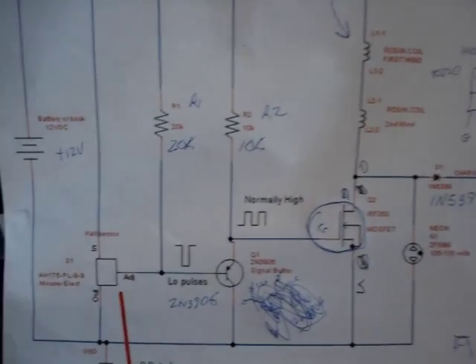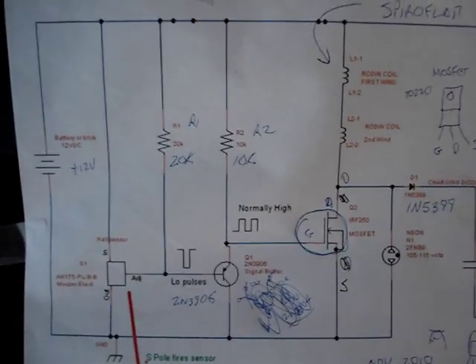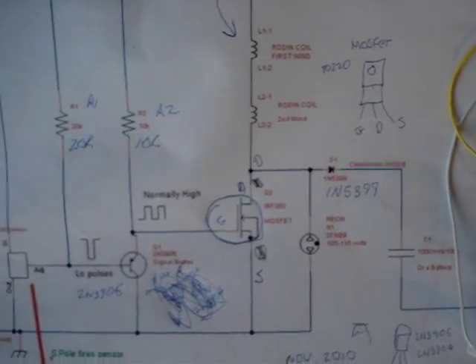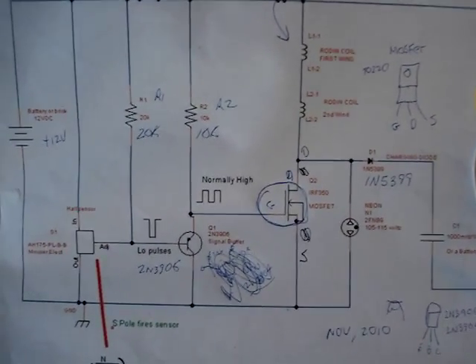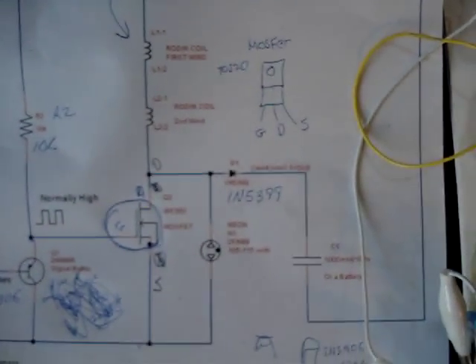The buffer transistor just buffers the hall sensor signal, and the MOSFET, when power is applied, is normally on, so it will be conducting through the coil. When the pulses come in from the hall sensor, it will turn the MOSFET on and off and pulse the coil.